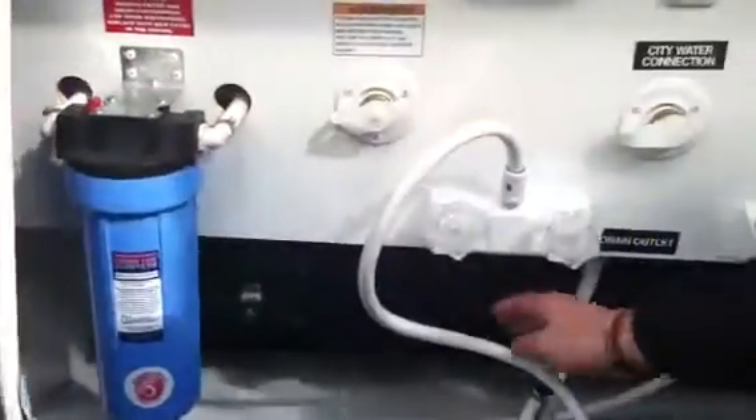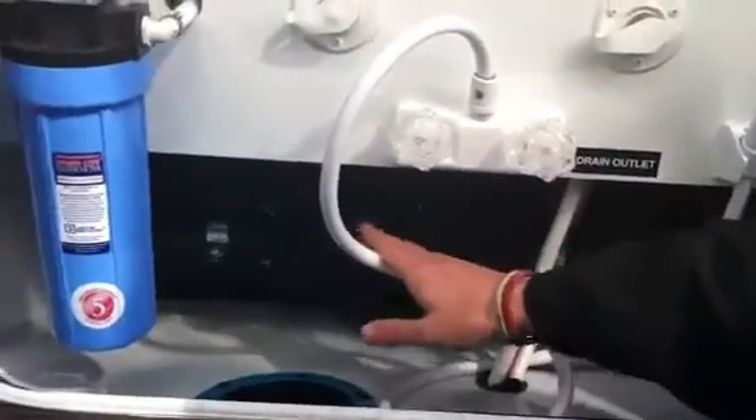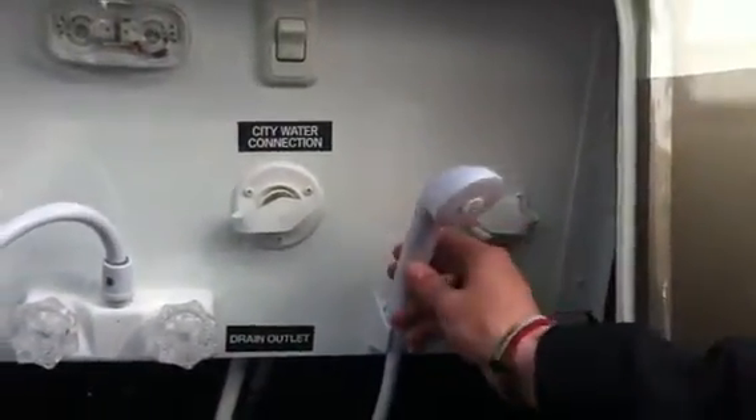We've got a water filtration system here. And here's your gray and black water, and your sewer tank flusher hookups here. Outdoor shower — very cool. Go to the beach, take the grandkids, they can hose their feet off, not get sand in the coach.